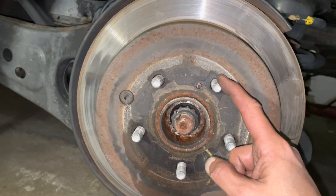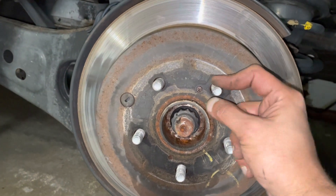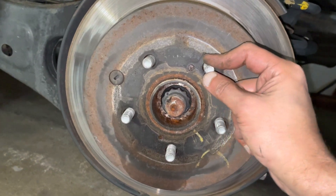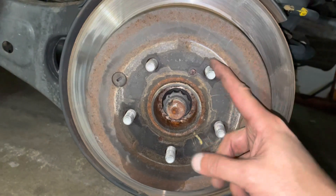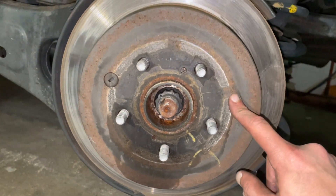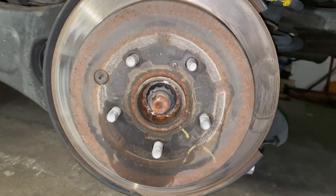Please remember: you don't want to hit your studs, otherwise you're going to damage them. Then you'll have to spend a lot of money — or a lot of time if you know how to install new studs yourself. Now I'll get this rotor out so we can do a side-by-side part comparison and then install the new parts.